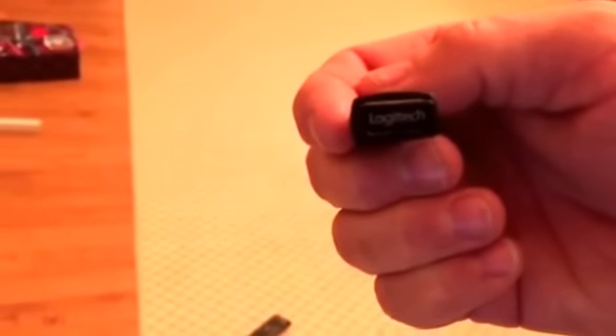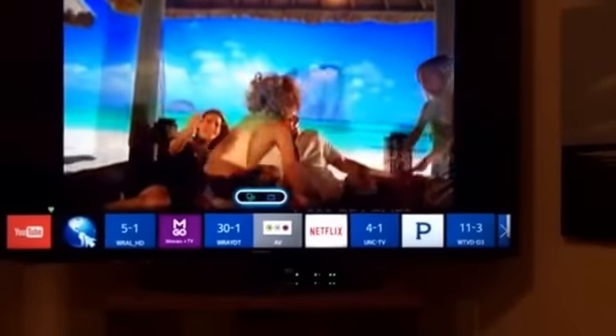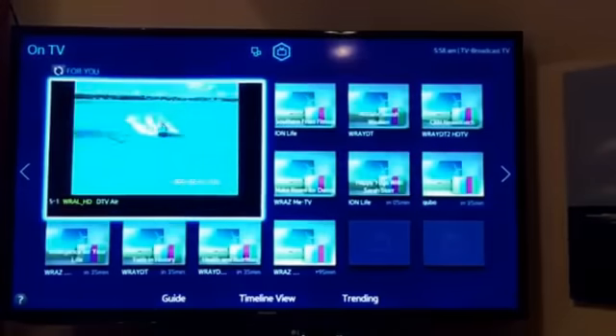So as I said, the keyboard seems to work well. The thing is, using it on this TV — this is not a very fast-reacting setup. We'll go to the Smart Hub and pull up the browser.